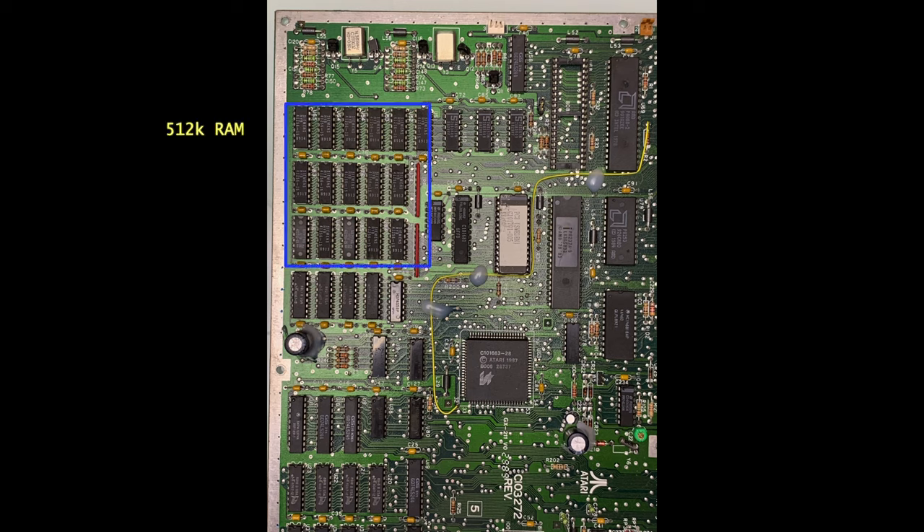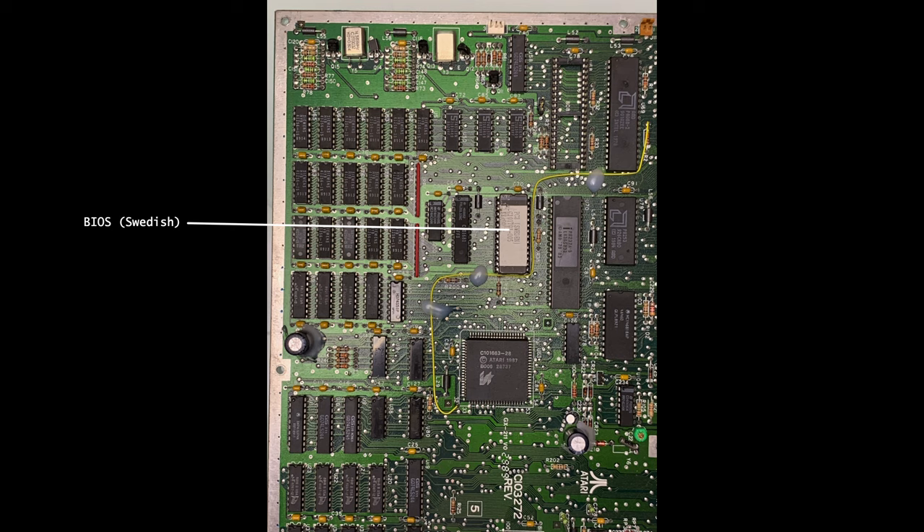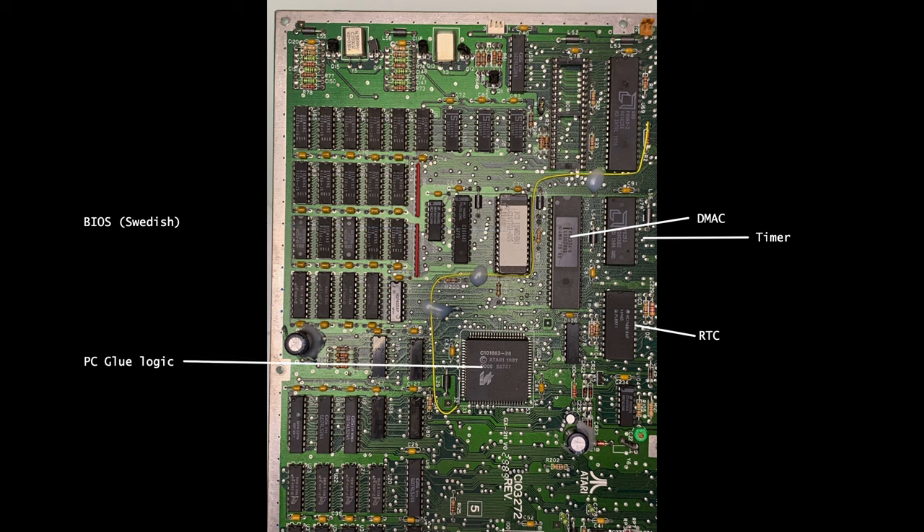On the front left we have 512K RAM, CPU, and a socket for an 8087. This revision of the board has an AMD CPU and the revision B has one manufactured by Intel. There is also BIOS, the GMA, timer, RTC, and Atari's own glue.